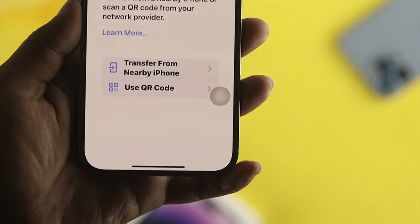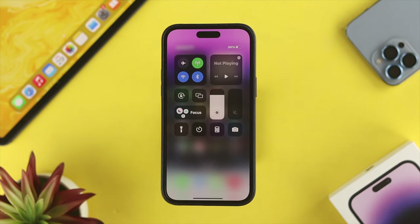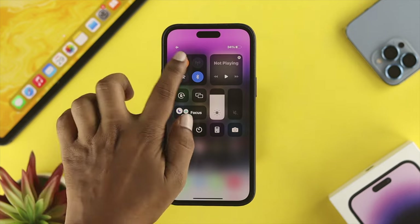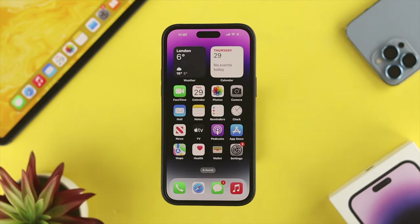First of all, right after inserting a SIM card, you can do two things: either restart your device, or swipe up from the top and enable Airplane Mode, then simply turn off Airplane Mode to shake the problem. If you still can't solve your SIM card problem after doing this, go ahead and check out the next fix.